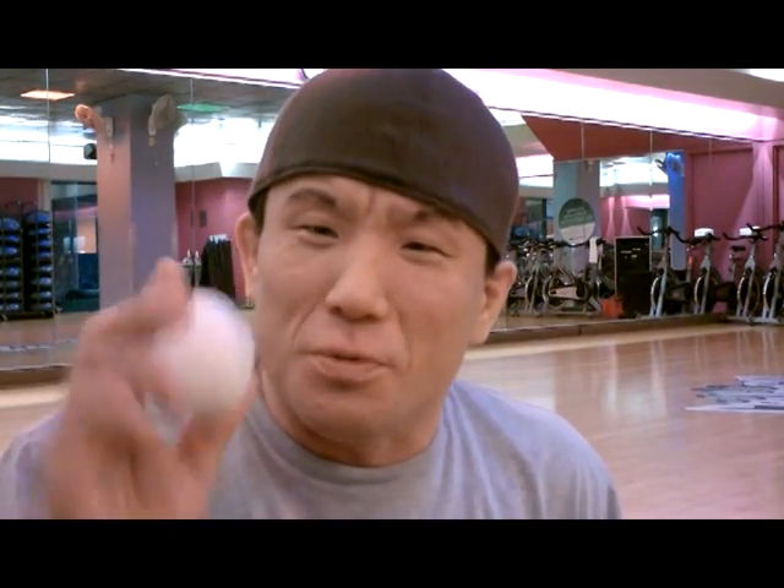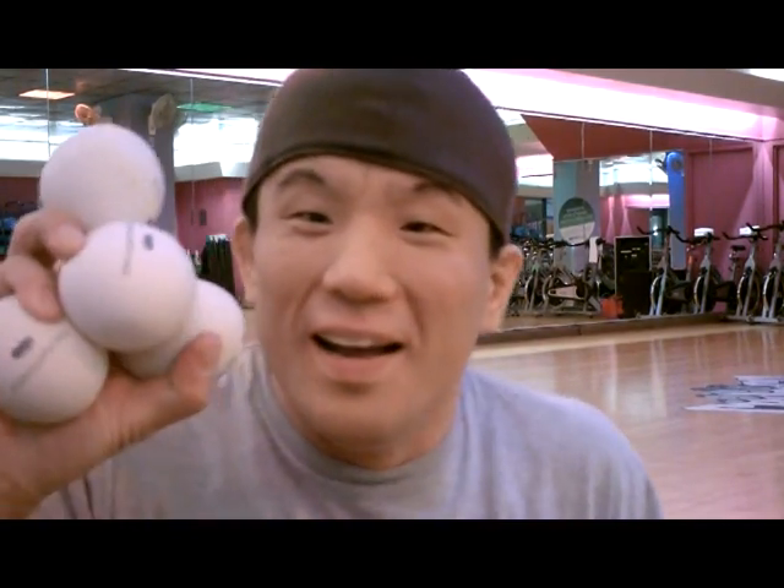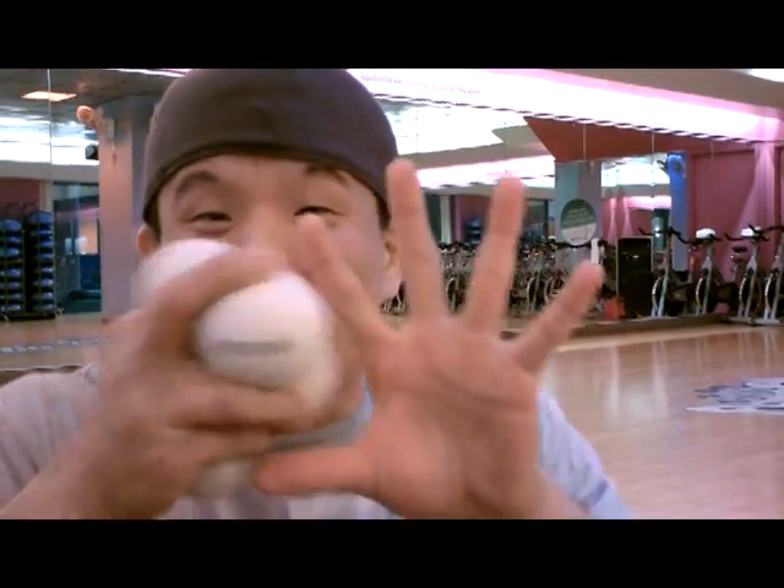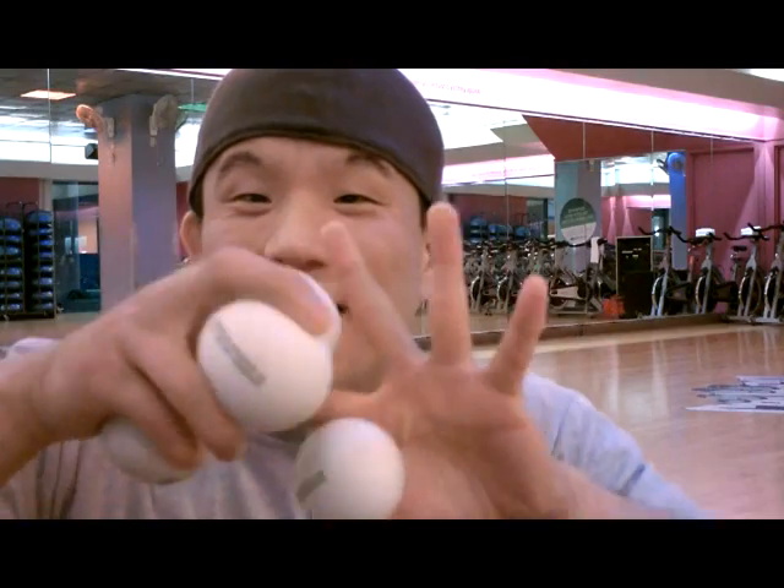What's going on, this is your boy Taz giving you another fitness tip of the day. This is called a stress ball squeezer — not just one, not just two, not just three, but four stress squeezers at the same time. What you want to do is place them right between your fingers, kind of like this.